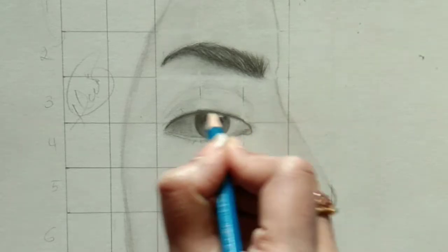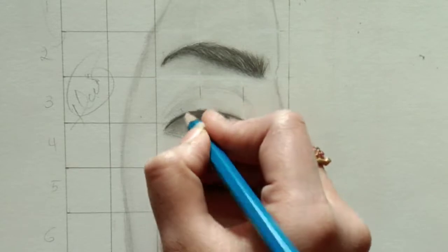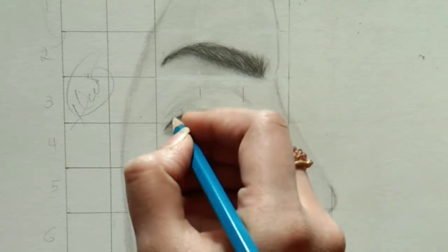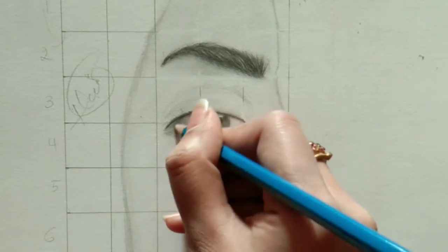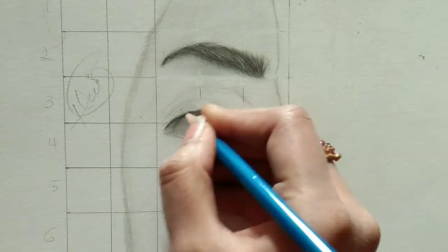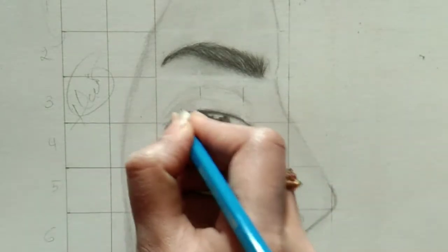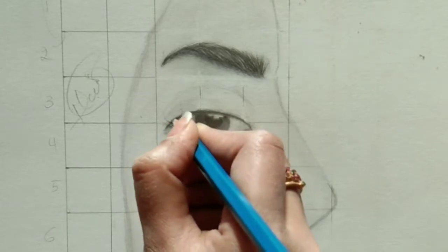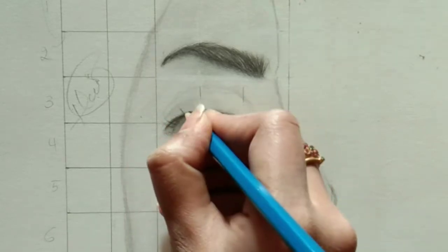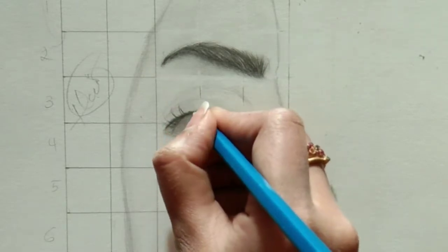As a beginner, I used to feel the eye is a really complicated and challenging thing to draw. But when I started practicing and experimenting, I found the eye is a really mesmerizing thing to draw. I love drawing eyes now. You can see how I'm lifting my eyelashes in this artwork — observe this properly.